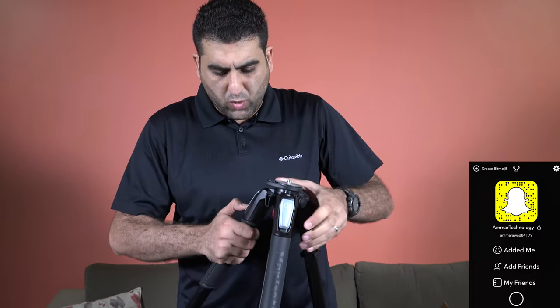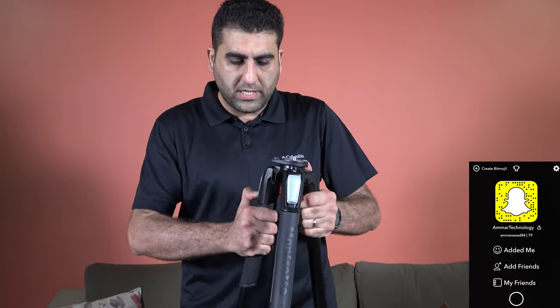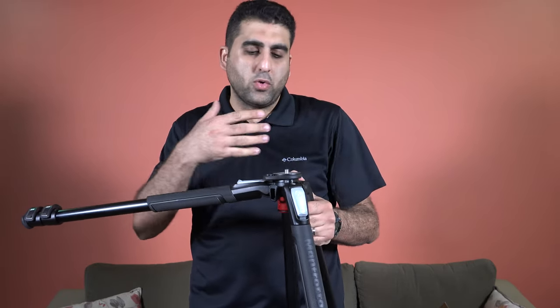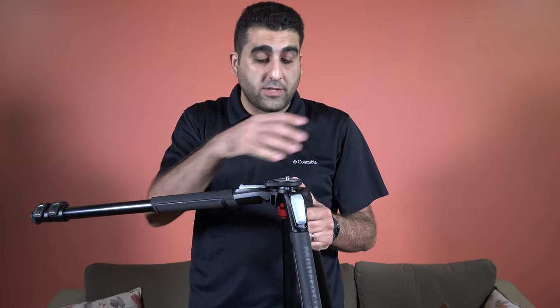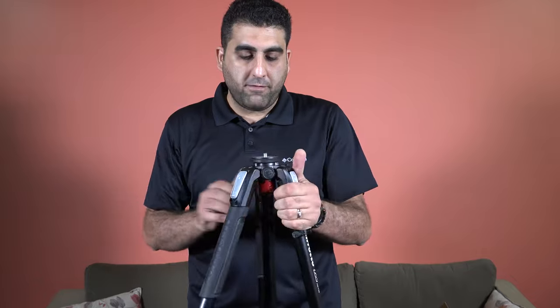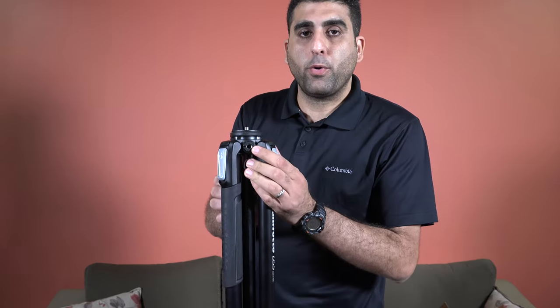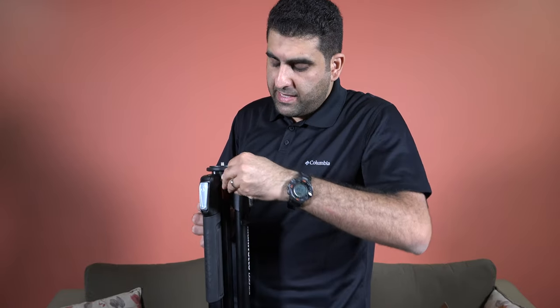Each one of these legs comes with a switch or lock that you can use to control the direction of each leg, so you can position your tripod in different positions — very flexible. There is also an area where you can hang your bag to give more stability to your tripod. It also comes with this port where you can attach a Manfrotto magic arm or any other magic arm to hold different types of accessories, such as a monitor or a small LED system — very handy.